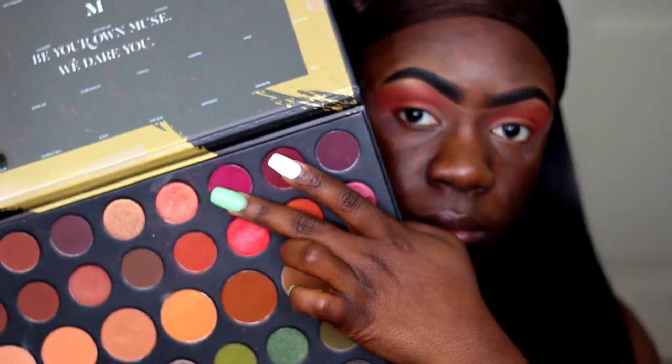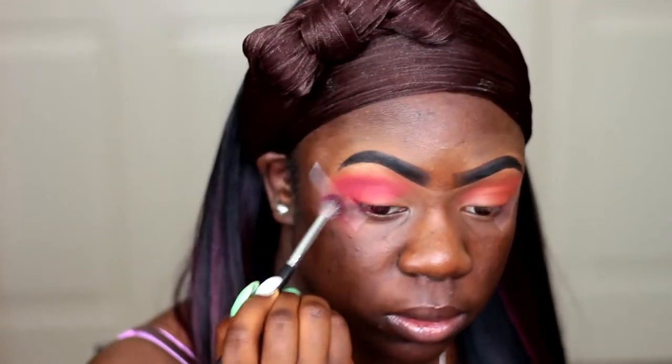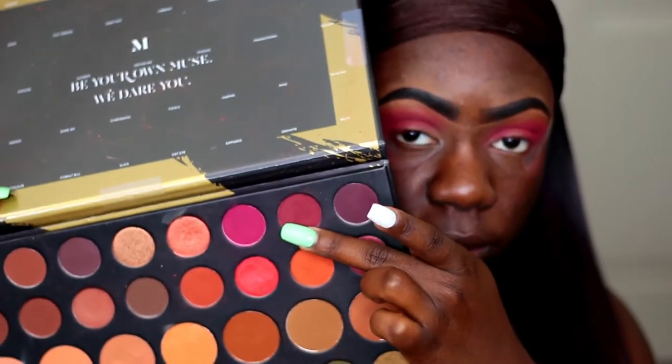Now I'm going into the 39A palette and I'm taking the shade called Create and I'll be putting that in my crease, also blending that out into my outer V. Going back into the same palette, I'm taking the shade called Passion — it's a more plummy shade and I'm putting that in my outer V just to further smoke out that outer V area and to darken it up a little bit.